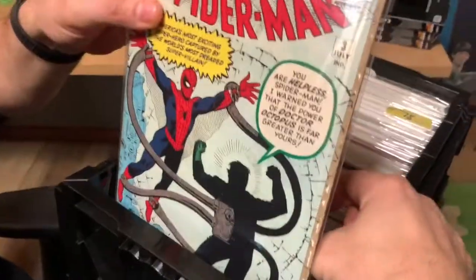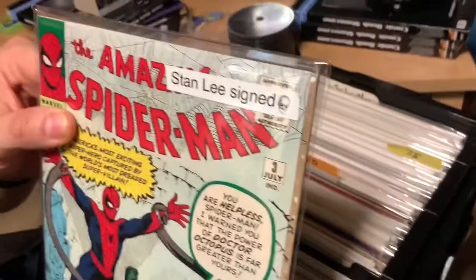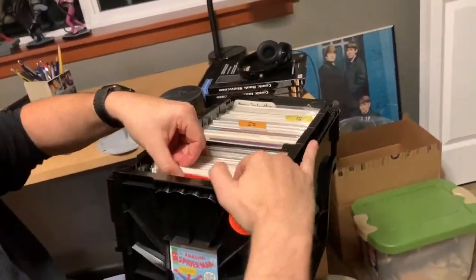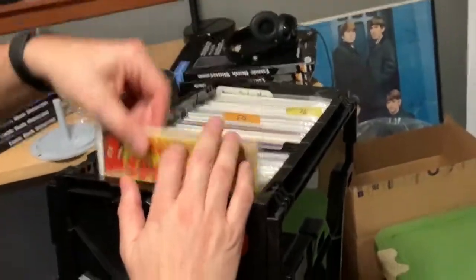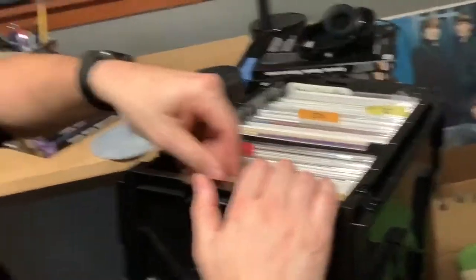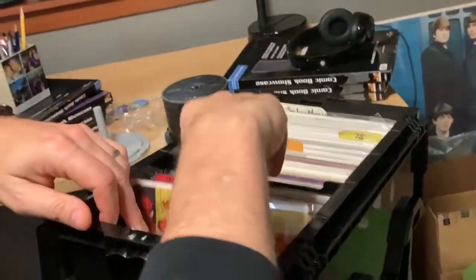You want to see some of my books? Come over here. So, Amazing Fantasy 15 — issues 1 and 2 are not here — but we've got number three, signed by Stan Lee. Go back up so you can see the book. There's number three. We have four, five, six, seven, eight, nine, ten, eleven. These are all signed by Stan Lee when I met him a few times. Twelve, thirteen, fourteen.